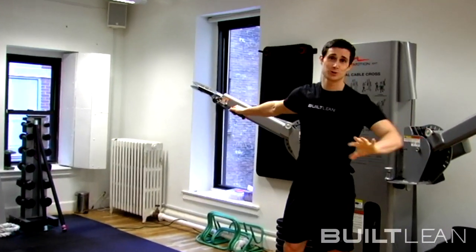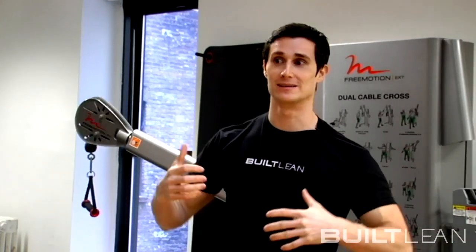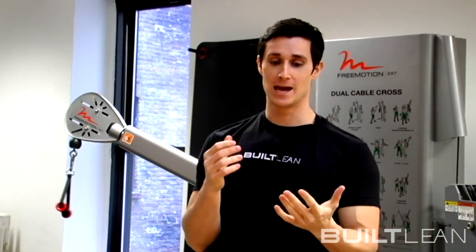Right when you do this exercise, number one, you're never going to do a normal cable crossover again. You're probably going to want to do this one because it hits your entire chest muscle. It also gets your core and your shoulder as well.